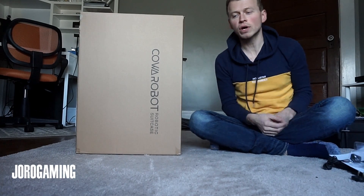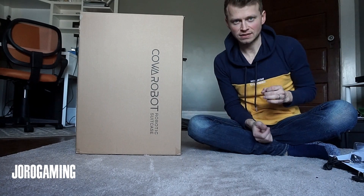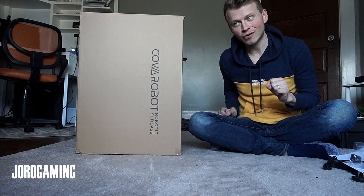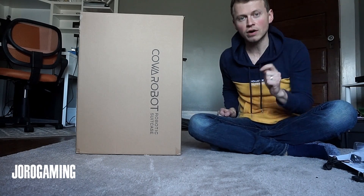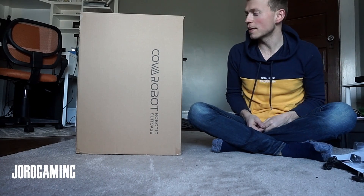What is going on everybody? Today we're going to be looking at the Kawa robot robotic suitcase. This is probably something you didn't know you needed, but I digress because it is awesome. I've already taken it out and done a lot of testing with it. Super stoked about it.